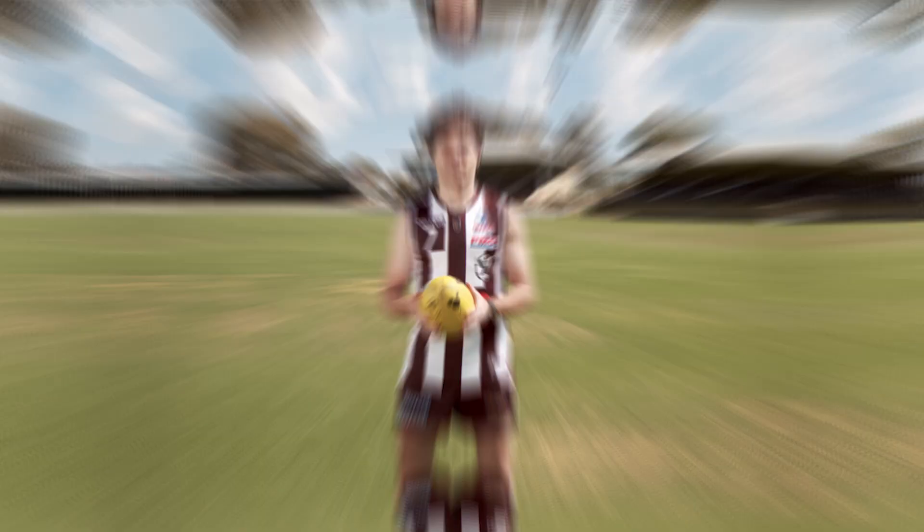Today, George will be taking us through handball skills and our value: we fly together. Hi guys, I'm here to take you through the handball drill today.